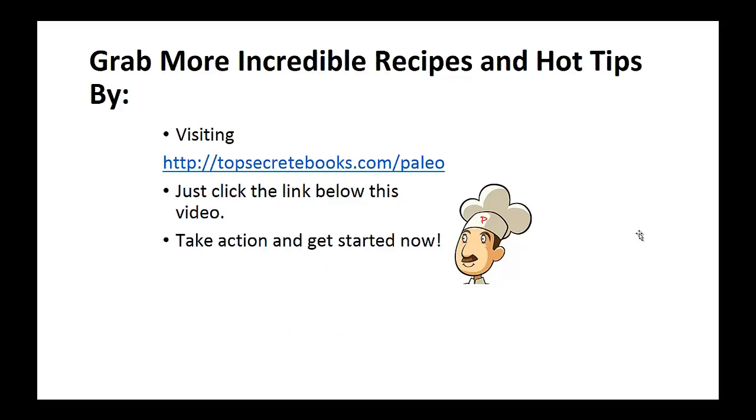And that's the recipe of the day. If you enjoyed this video then like the video and subscribe to my channel. If you would like to learn more about the paleo diet so you can experience improved sugar control and weight loss, then click the link below the video. Take action and go check it out.